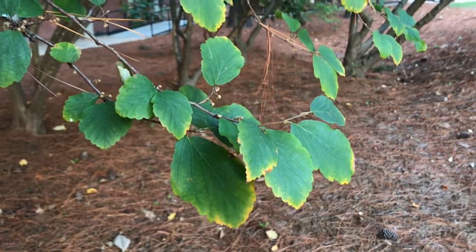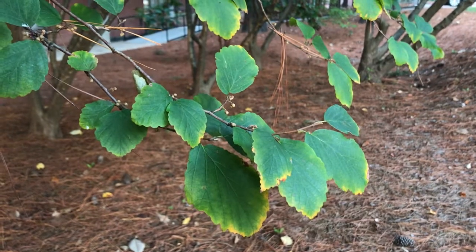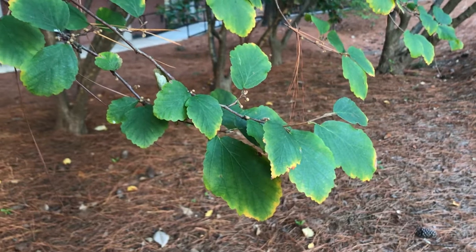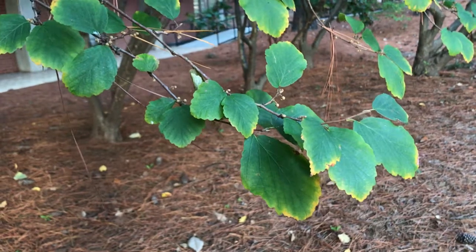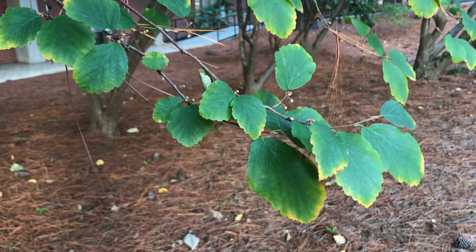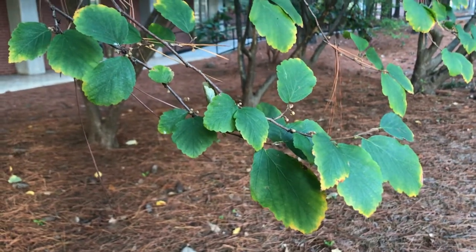This is our video for Hamamelis virginiana var. virginiana — witch hazel, or American witch hazel. There are several species in the US, and also some tropical or exotic ones that are occasionally planted. It's in the family Hamamelidaceae, which is the witch hazel family. Its fruit type is a capsule, and 'virginiana' of course means from Virginia.